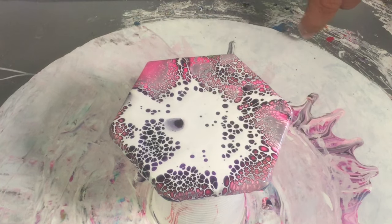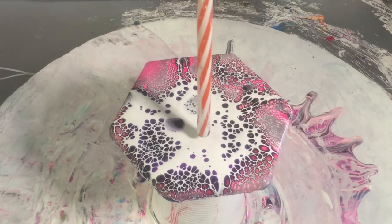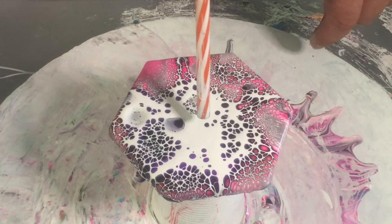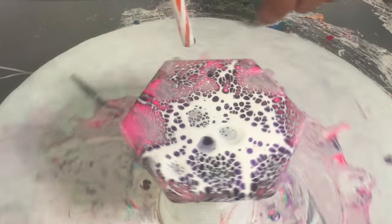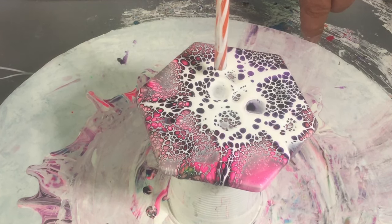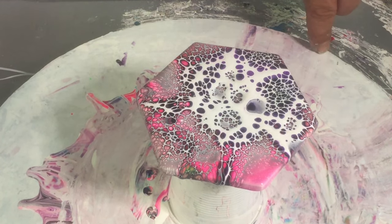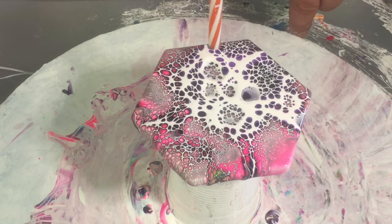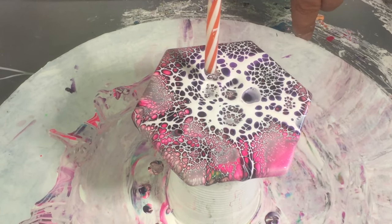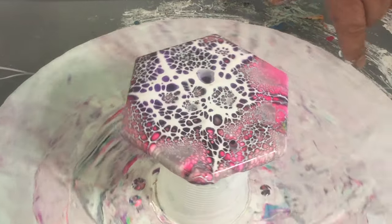Speed things up a little bit by grabbing your straw and give it a blow. What I'd usually do is start close and then move back as I blow — that way it opens it up a little bit better. It's best to be straight up and down. Always give your straw a bit of a flick so you don't get condensation.